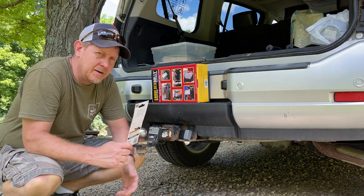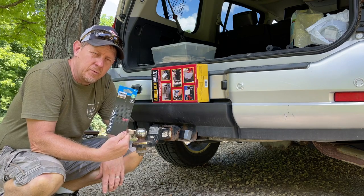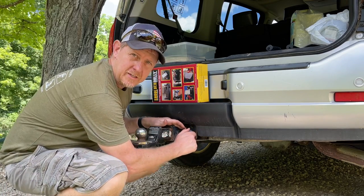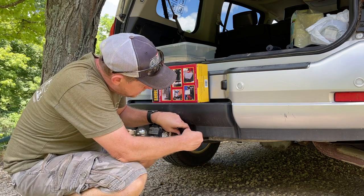When I attach these, I use the receiver lock from Reese as well. This is the 5/8 inch, fits up to 2 inch receivers, has a nice little dust and dirt water cover on there, opens up nice and smoothly.